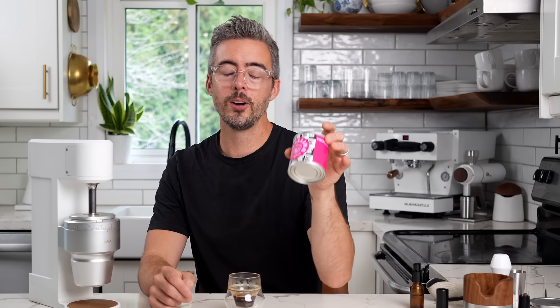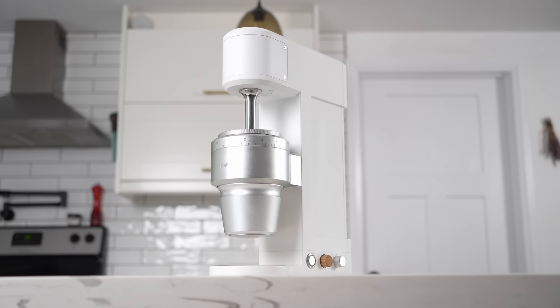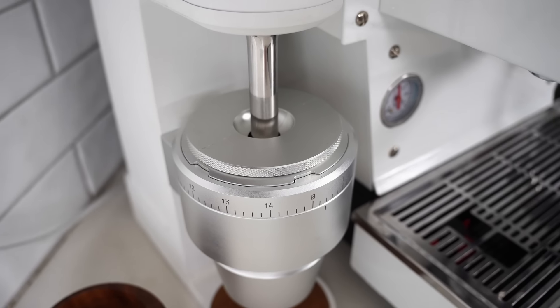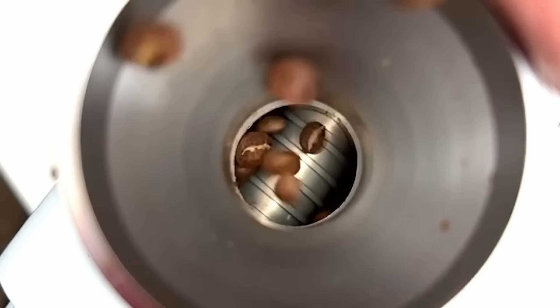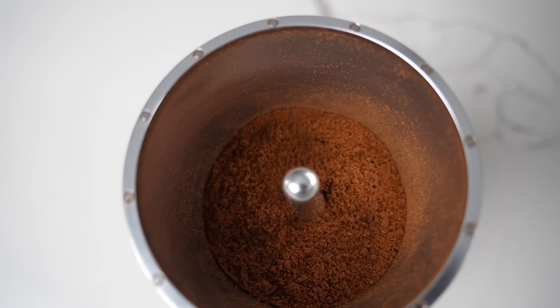Typically flat burrs have a much narrower sweet spot and lower margin of error. On a lot of flat burr grinders, if you miss the mark on time — pull a little long or short — you may be inclined to pass that shot to the sink. With this grinder, I found a much shorter on-ramp to a delicious shot, and even if I was a little long or short, the shots were generally enjoyable. The reason is particle size distribution — basically, what sizes are all the little pieces of coffee? On a uniform grinder, particles are closer to the same size. This grinder has more boulders and more fines — tiny dusty particles.